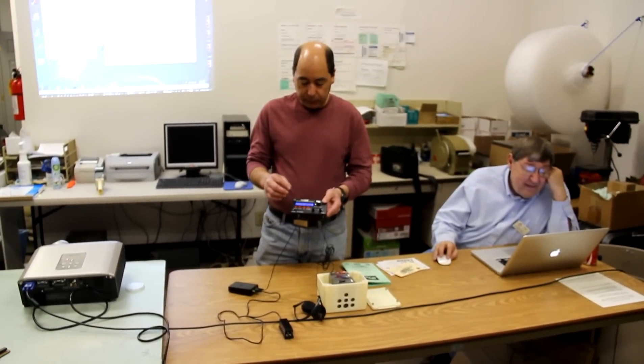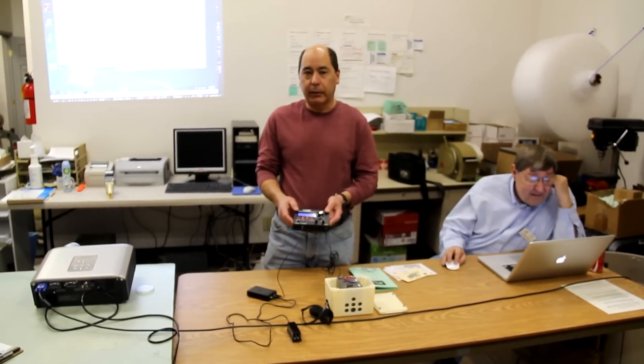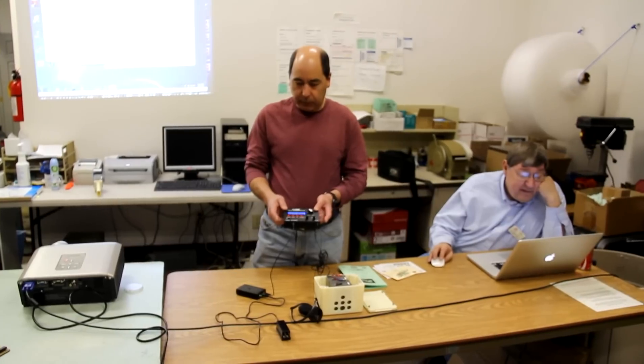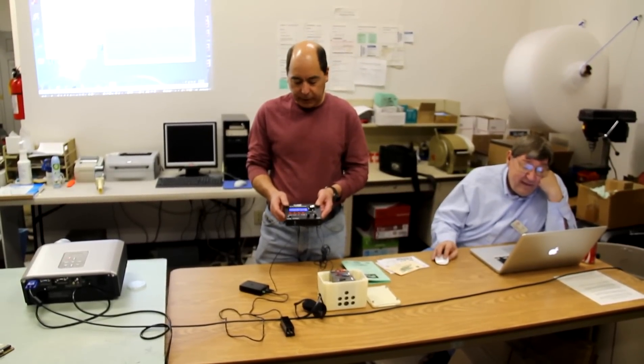And when you get it, it'll run on batteries. There is a battery holder that comes with it. They recommend that you use some of their special batteries because of the capacity.